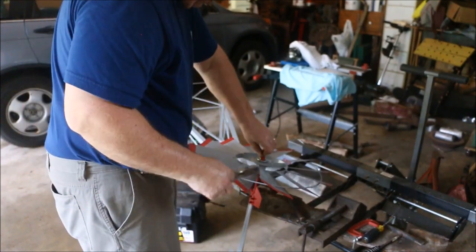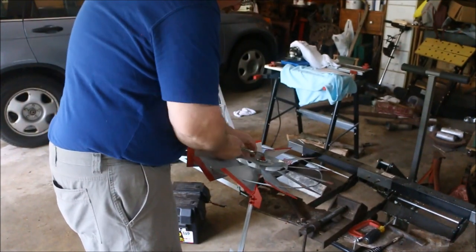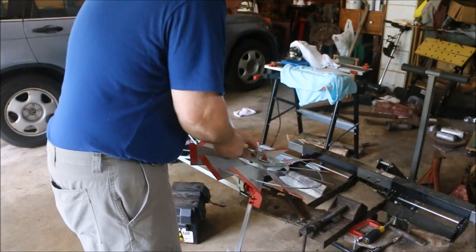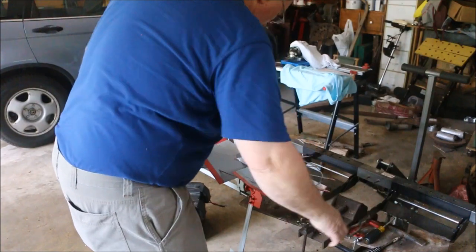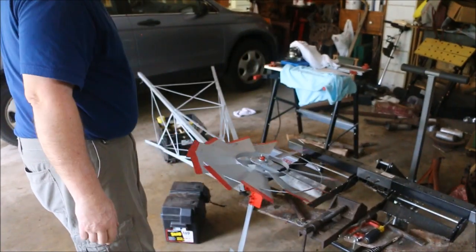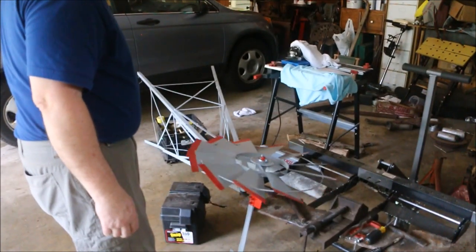Cotter pin secure, grease zerk in place. I think I'm ready to go set this up outside.